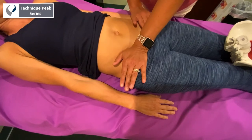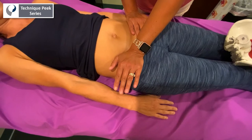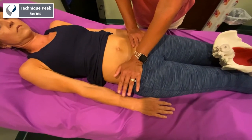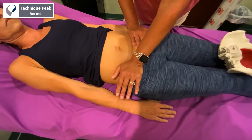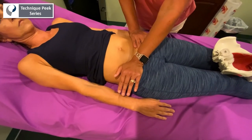So in her case I'm going to stabilize the opposite ilium, and I'm just going to go on the inner aspect of that right ilium and hold that position until I feel a sense of ease — until that ilium releases a little bit and then gets more mobility.